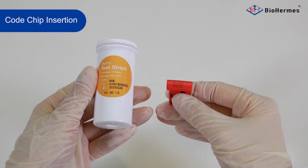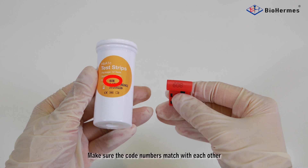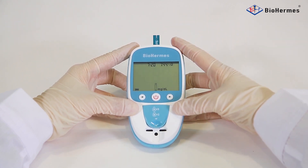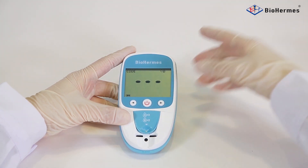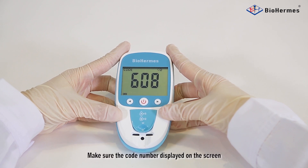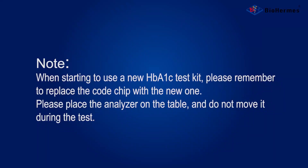Cold Chip Insertion. Compare the code numbers shown on the cold chip and the HbA1C test strip vial. Make sure the code numbers match with each other, then insert the code chip. Confirm the calibration code number displayed on the screen matches with that on the HbA1C test strip vial. Note: when starting to use a new HbA1C test kit, remember to replace the cold chip with a new one. Please place the analyzer on the table and do not move it during the test.